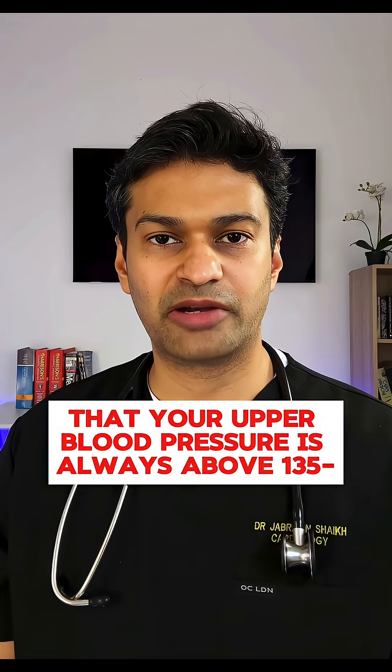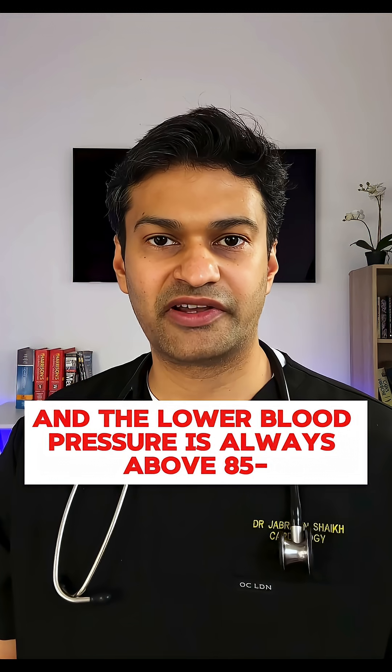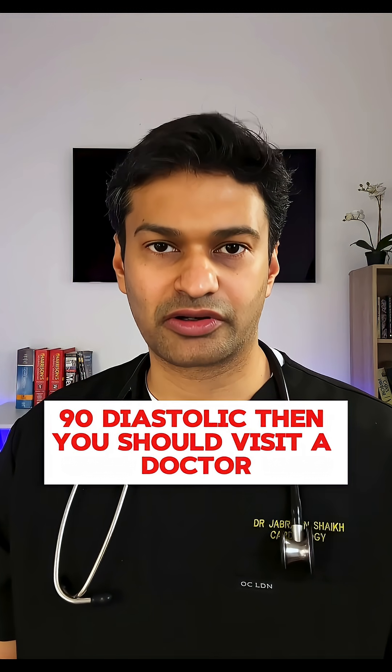If you've noticed that your upper BP is always above 135–140 systolic and the lower BP is always above 85–90 diastolic, then you should visit a doctor.